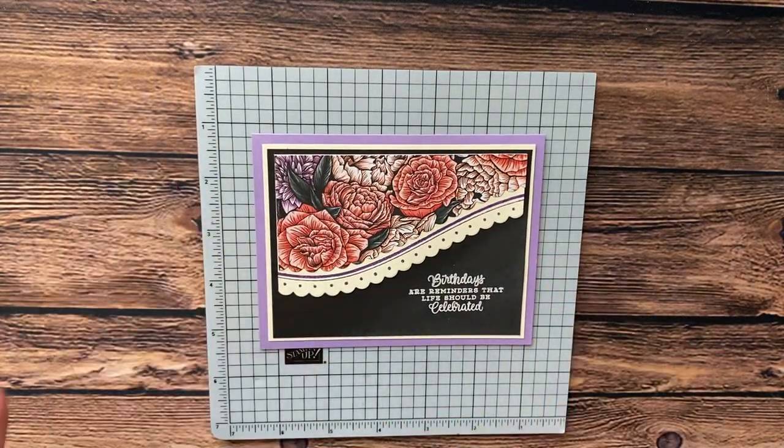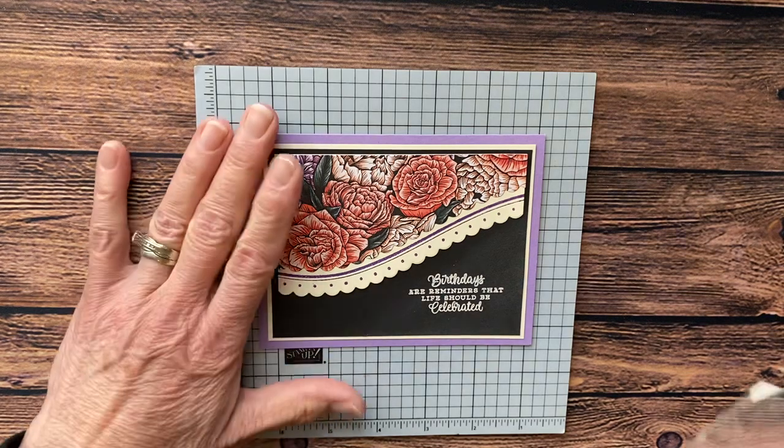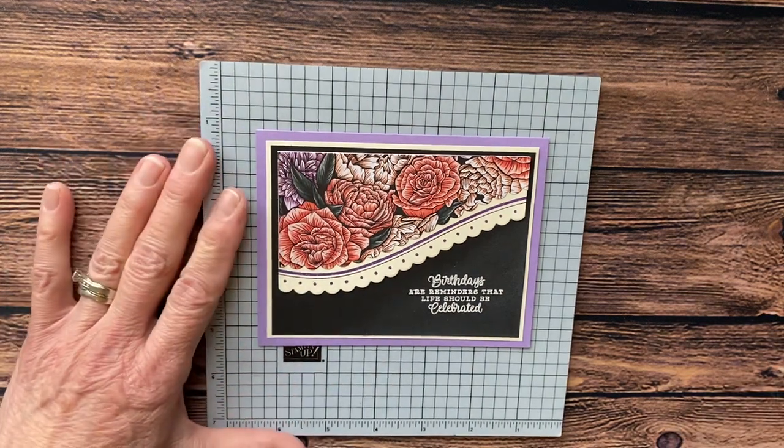Today is the last day of the celebration sale, so this is the day to get this if you are liking this paper. Busy paper can look overwhelming when you look at it, but I'm going to show you a trick that I do.